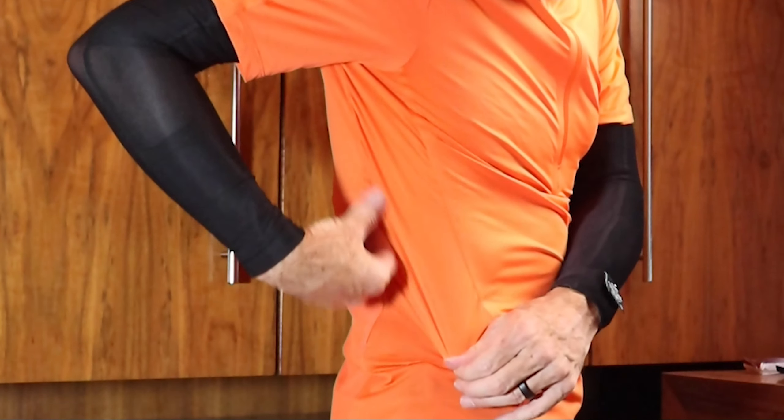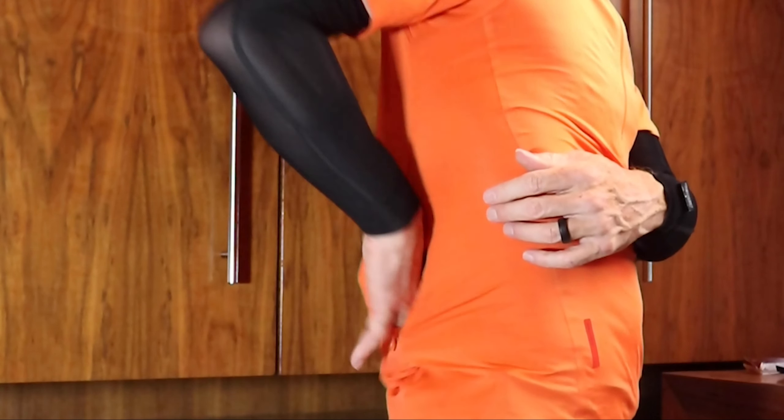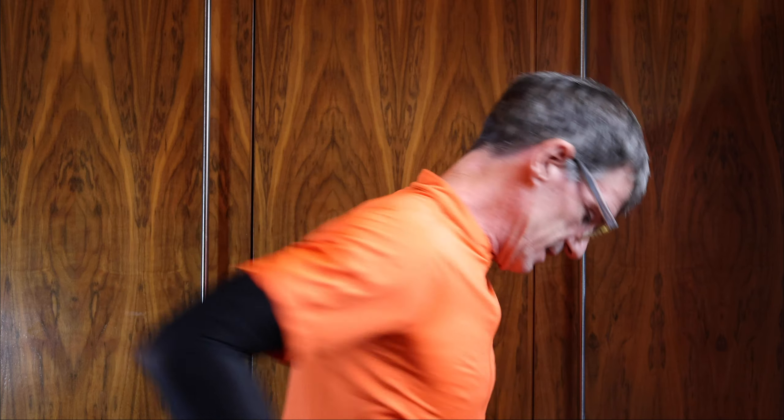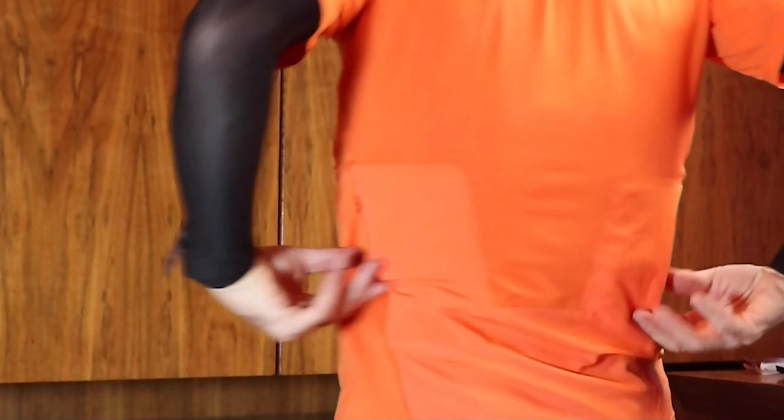My favourite top is this Soar Running Sierra half zip and I use this exclusively when I go out and I'm carrying credit cards and a train card or whatever else. There are two zip sections in the back. I don't generally like zip sections on the back for anything I need to get out frequently, but there's a key in there — you can see there's a section there and one there. It's an incredibly comfortable running top. I love it.